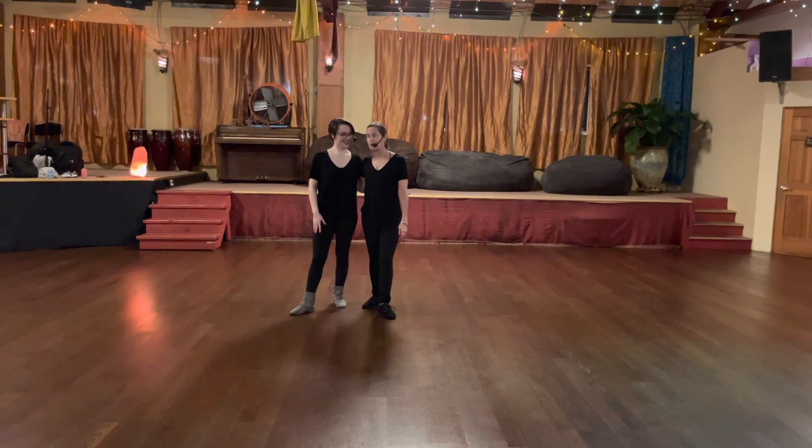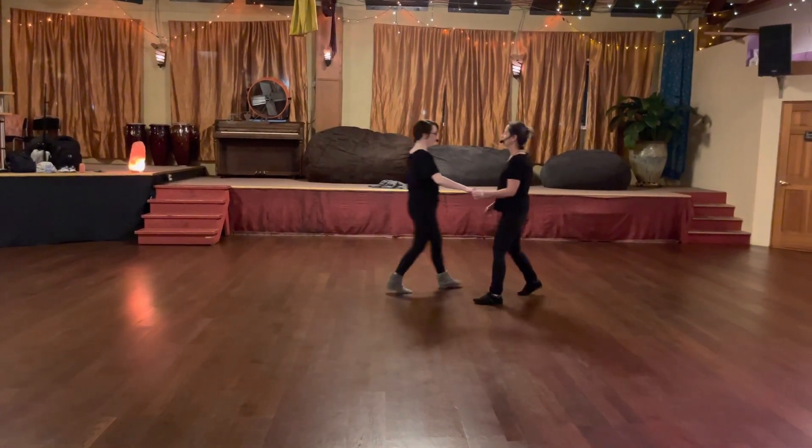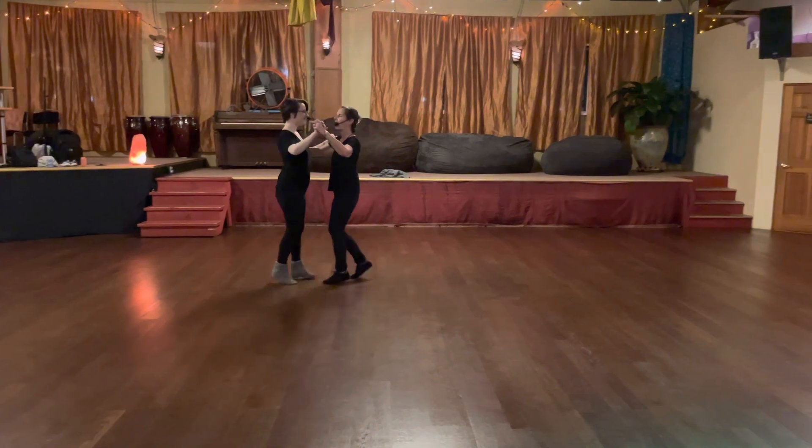So we started off with getting into shadow. We're going to cover this really quickly. Started from backing walls — one, two, three, four, five, six.